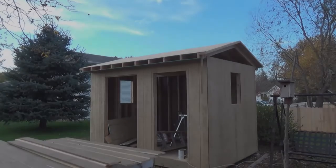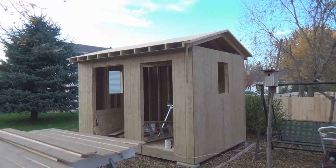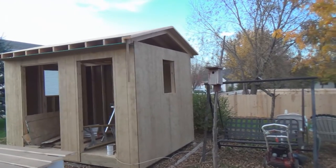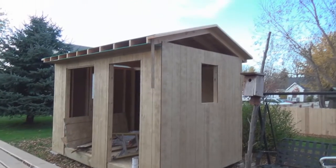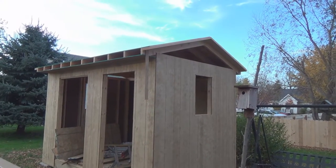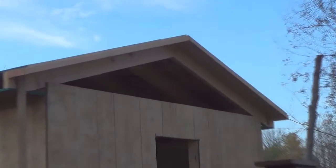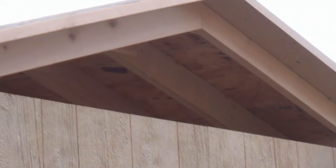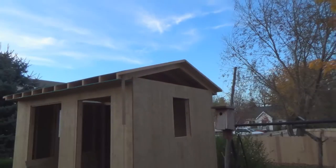Hey guys and gals, it's me George, the shade tree fix-it man. It doesn't look like a huge amount of progress today because I didn't spend a lot of time out here. I did get the sheeting on the back half of the roof, so the roof is all technically closed in with OSB anyway.